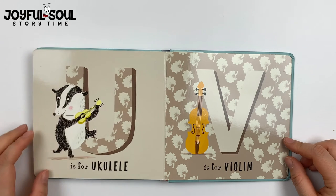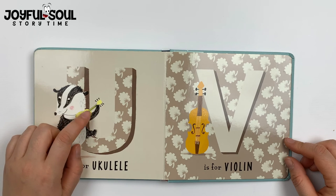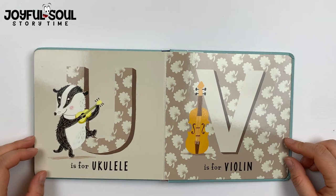U is for ukulele. This is an instrument from Hawaii where you just strum the strings and play it like a mini guitar.